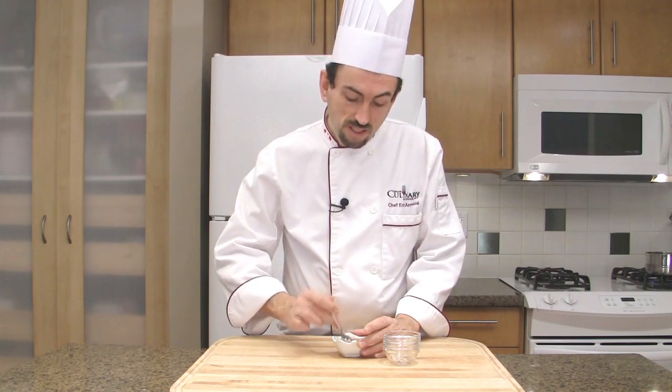It's always a good idea to make the mignonette in advance, so the shallots get macerated in the vinegar. It will have more flavors.